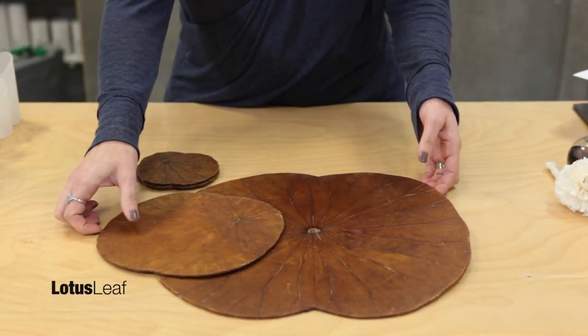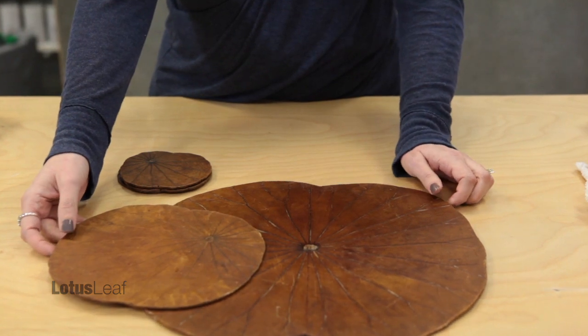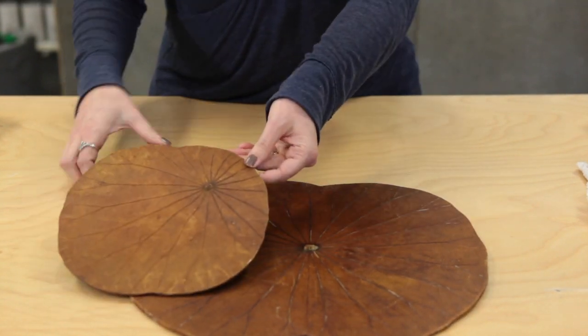This is the lotus collection that we have new for you in the catalog. We've got three different pieces in the collection: the placemat, the trivet, and the coaster.